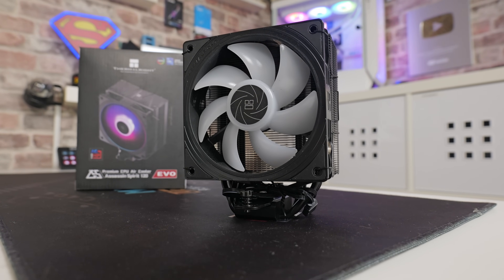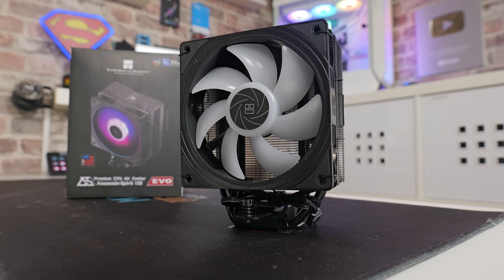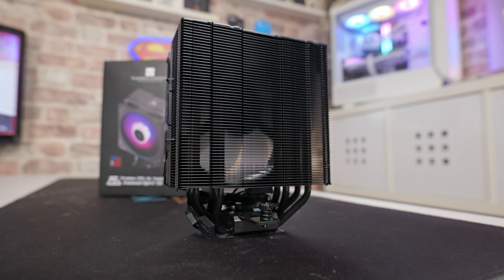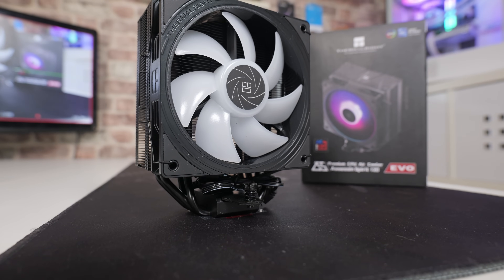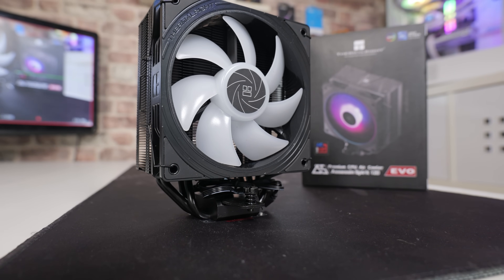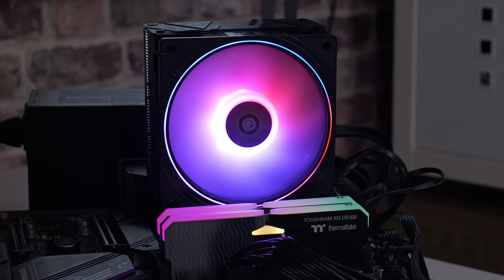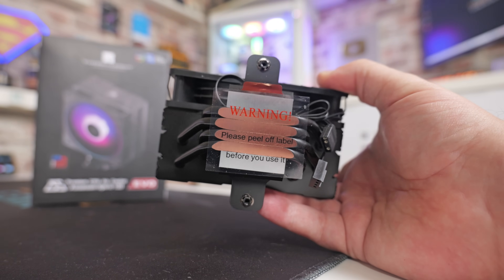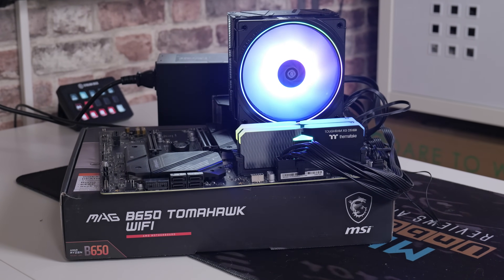This is the Thermalright Assassin Spirit 120 EVO — the EVO is the important bit. This is a 120mm tower cooler with an improved fin stack and also main fan. The fan has an RPM speed between 350 and 2150 RPMs and is both PWM and ARGB enabled. This cooler also comes with four direct touch heat pipes, 100% memory compatibility, and retails for somewhere in the region of about £17–22 here in the UK for this specific version.